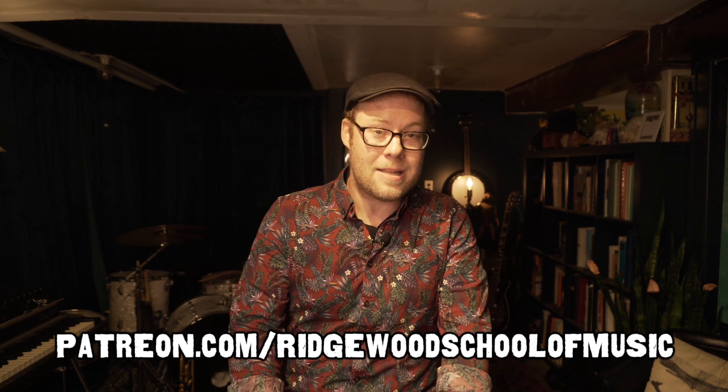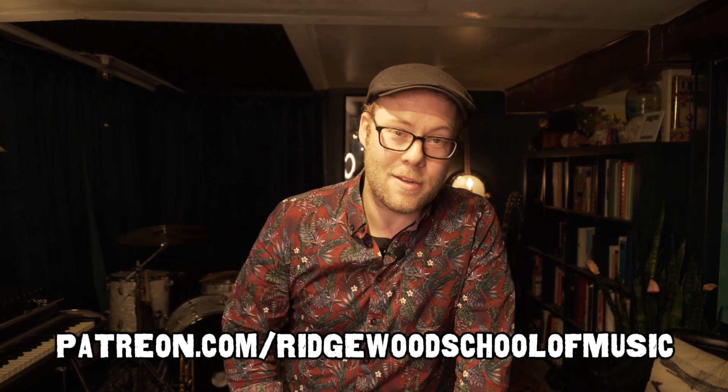Before we get started, a big thanks to all of the subscribers to the channel. We here at the Ridgewood School of Music will be working to create all kinds of new videos like this one. We've put together a Ridgewood School of Music Patreon page where subscribers will have access to in-depth follow-up videos, solo transcriptions, musical exercises, and all kinds of fun stuff. You can find us at patreon.com/RidgewoodSchoolOfMusic or follow the link in the description below. Without further ado, let's dive into the physics of the trumpet.